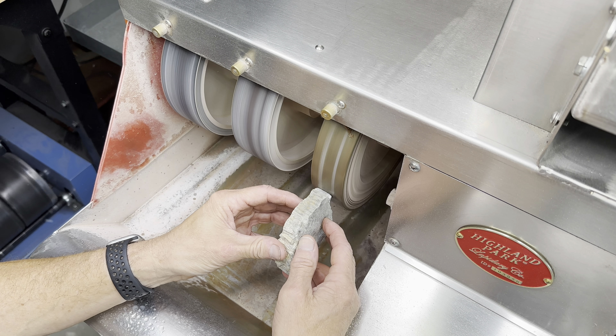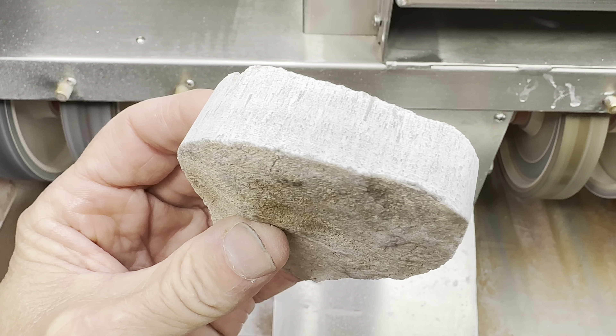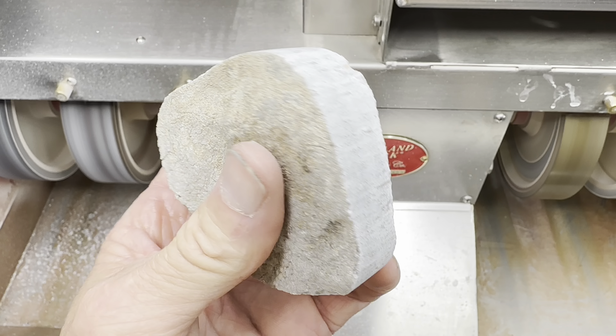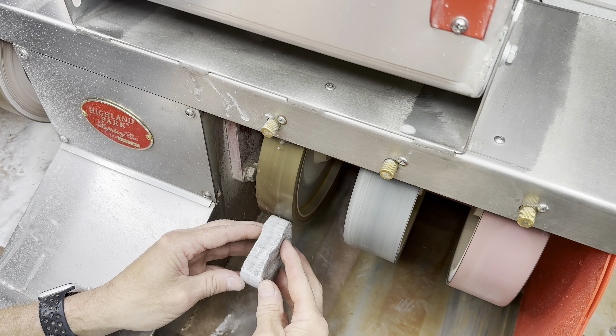Here we are on the 80 grit wheel. Let's get the edge nice and smooth. This is how it looks dry — I think I touched on all the different surfaces on the edge. Next up is the 220 grit wheel, just like making a cabochon. There it's a little bit smoother, looking good.